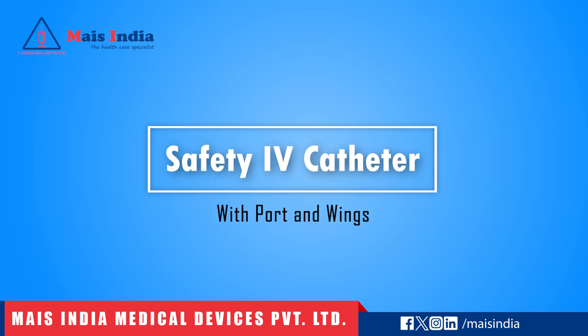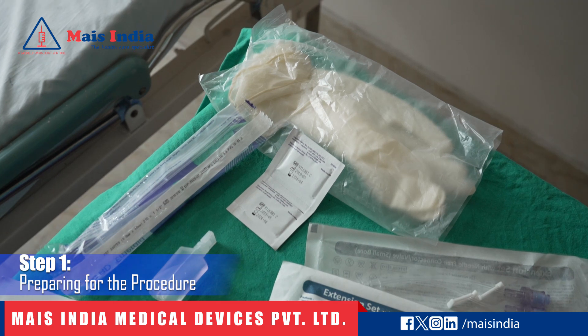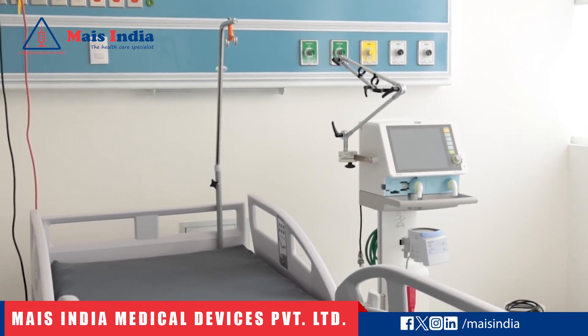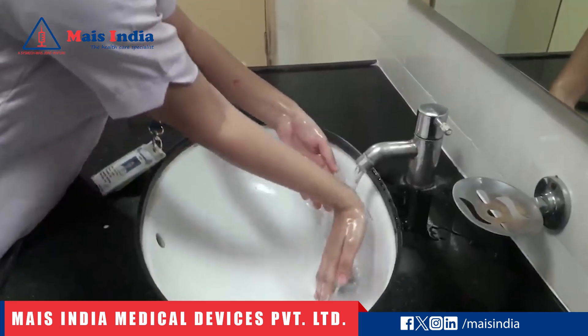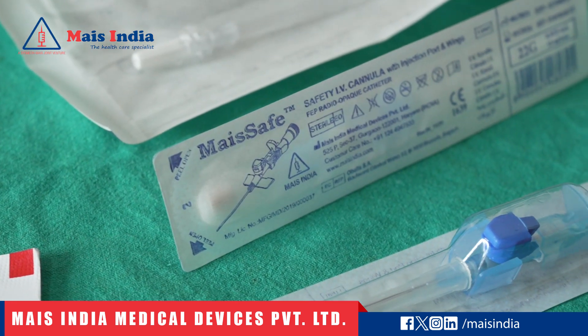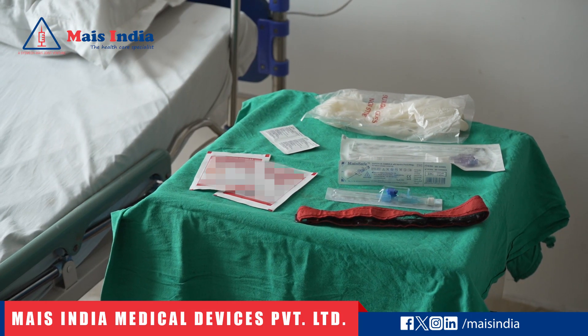Inserting the Safety IV Catheter with port and wings. Step 1: Preparing for the procedure. The first step in the process is to ensure a clean and sterile environment. Wash your hands thoroughly and gather all the necessary equipment: safety IV catheter, sterile gloves, antiseptic solution, a securement device, and a dressing.